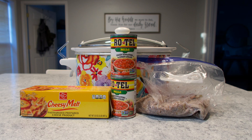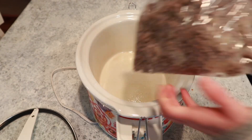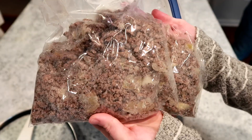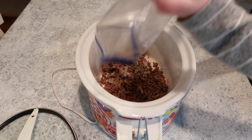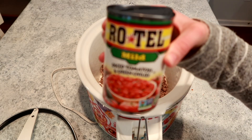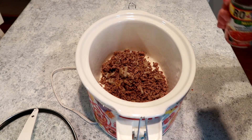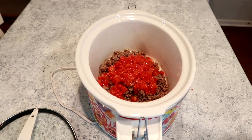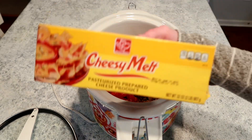Without further ado, let's get started. This first recipe is going to be a cheeseburger soup. All of these recipes are linked down below, so make sure you check them out for exact ingredients and measurements. The biggest hack I can give you: when you get your beef or ground sausage from the store and you know it's going to be a crock pot recipe, go ahead and cook it immediately with the veggies. In this recipe I had onions and garlic, so I browned that all together.